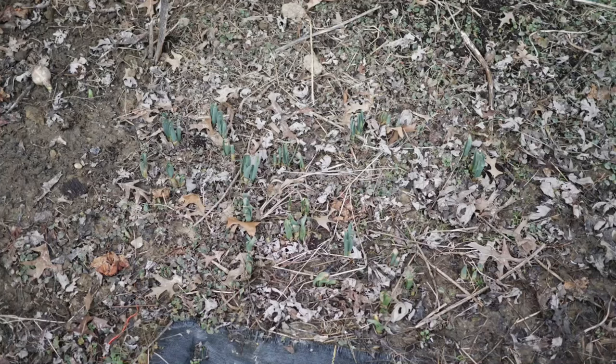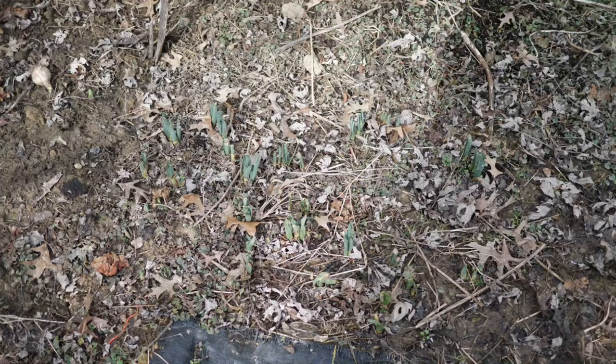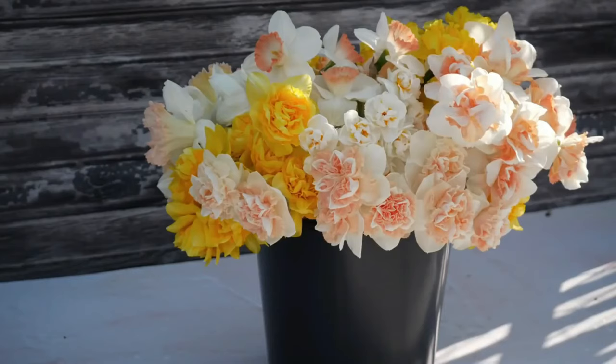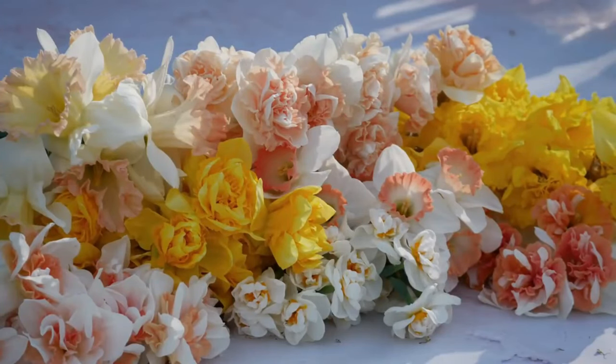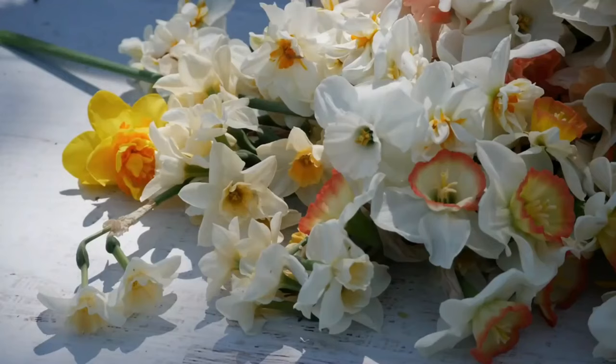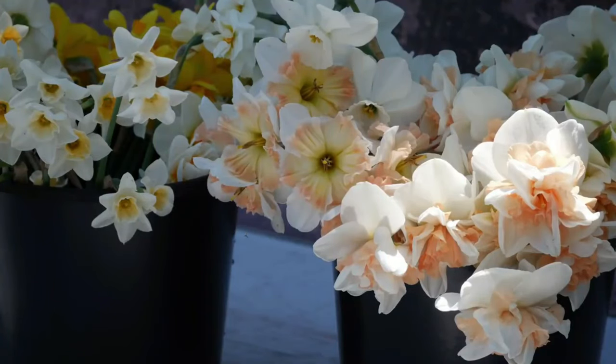Of course if you want to pick them for cut flowers you can absolutely do so. This last season instead of picking them for cut flowers I just let these bloom in the garden. I even went to the trouble of pollinating some of them — you can definitely hand pollinate daffodils to get your own crosses. It's not very common for them to get pollinated naturally. We actually produced some really great seeds for our first time and they've already started to germinate, which I'm very excited about. Growing these fancier types of daffodils is definitely worth the investment.